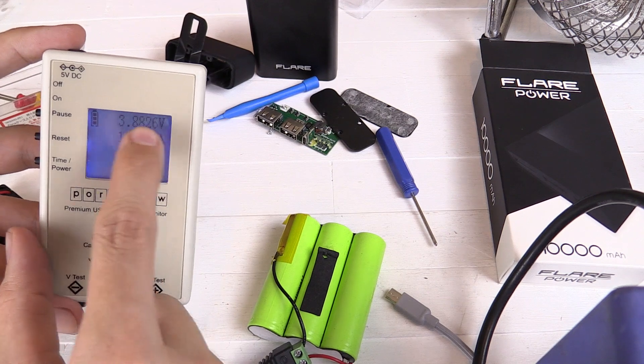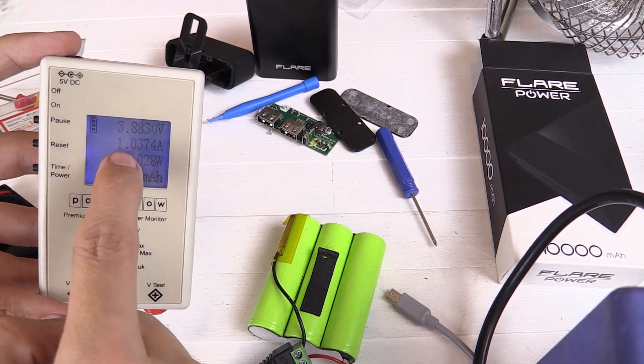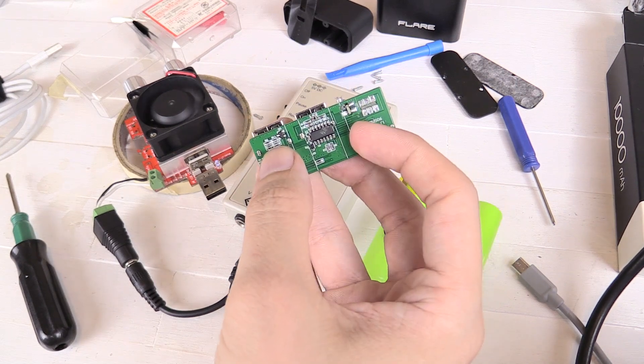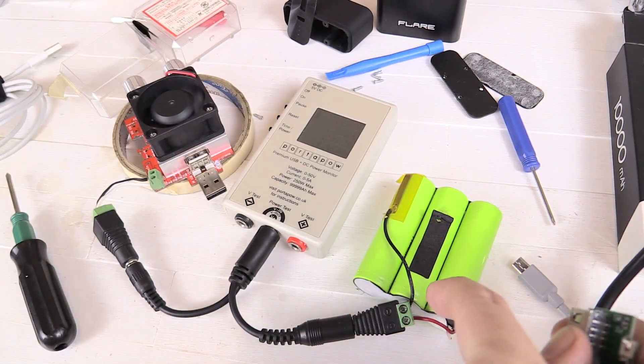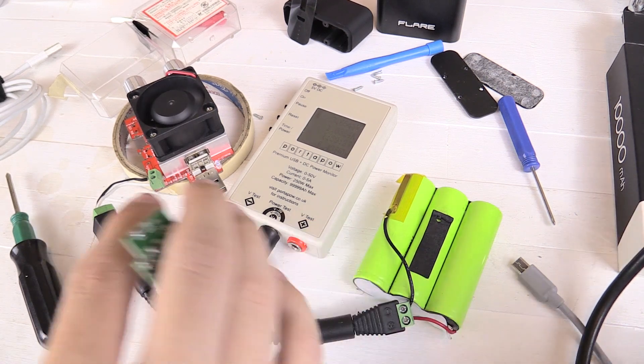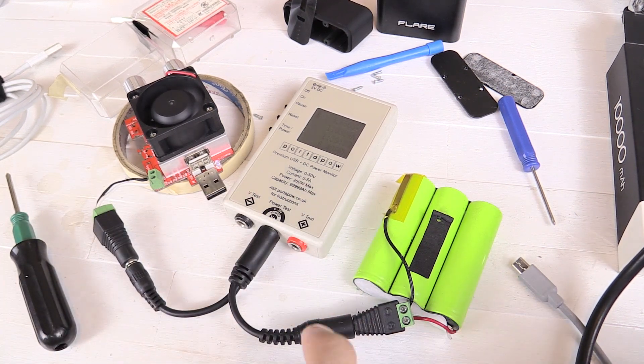The battery voltage has currently dropped to around 3.8 volts under load with a one amp load. I have a feeling that this board is not the one that's stopping the power output when the batteries get low, but instead it's relying on the built-in circuitry of the batteries. So I'm just going to let it run until these batteries stop outputting power.